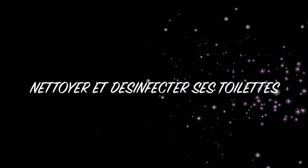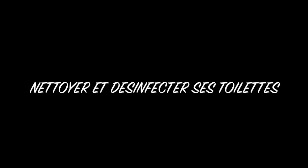Bonjour à tous et à toutes, j'espère que vous allez bien. Aujourd'hui, je reviens avec une vidéo pour vous montrer comment je nettoie et désinfecte mes toilettes. J'ai déjà fait une vidéo à ce sujet sur blanchir et détartrer ses toilettes, et j'avais envie de vous montrer aujourd'hui ce qui a un petit peu changé dans ma routine.